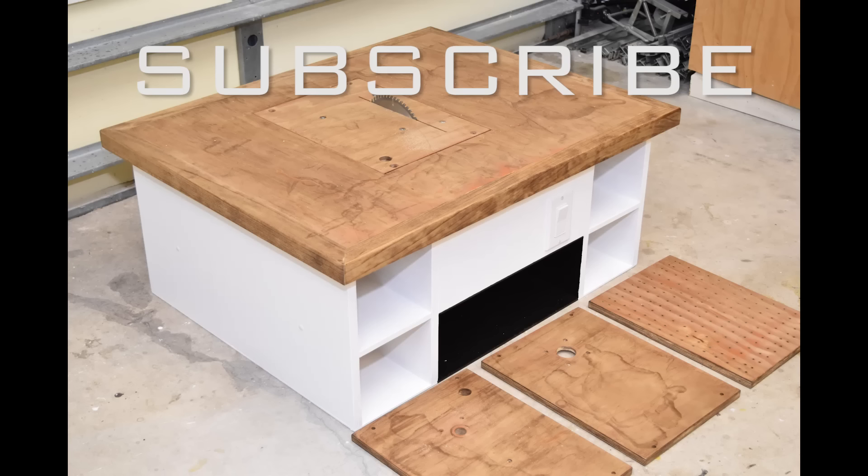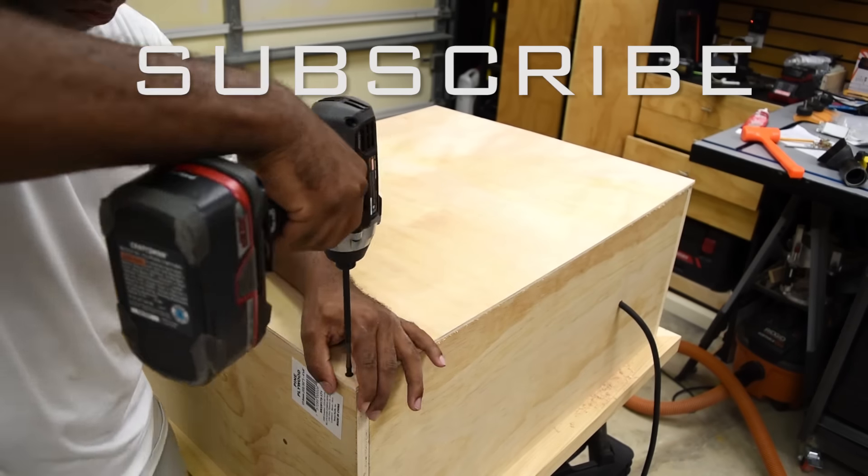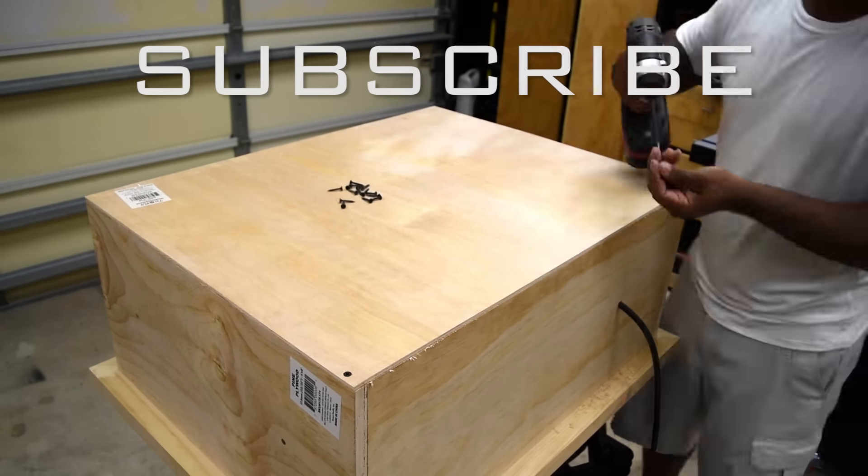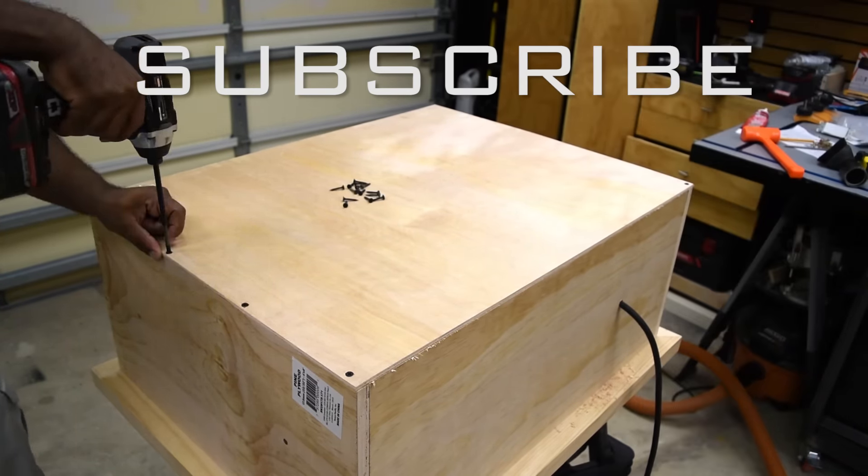Let me know if you have a cool name for this saw — I'd like to give it a name, so drop your suggestions in the comments. Hopefully you guys enjoyed this build. I'm going to cut this one off here and I will catch you guys on the next project — until next time, thanks for watching.